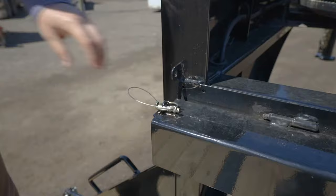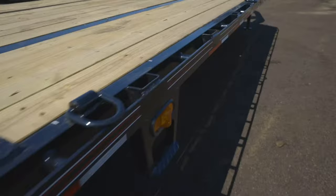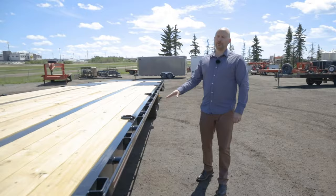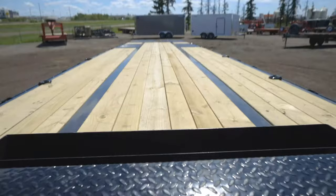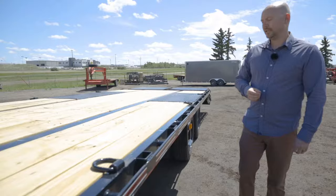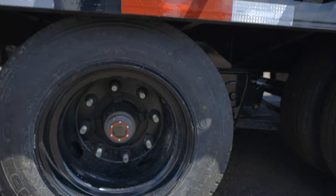This trailer has a few optional features. There is an optional chain rack on the back of the gooseneck, and there are also optional D-rings welded to the deck. The trailer comes standard with rubber and stake pockets. Diamond C uses a 2x6 treated pine decking which stands up really well in Canada.